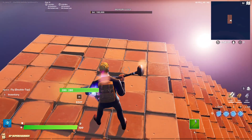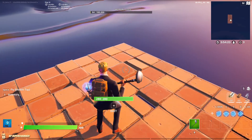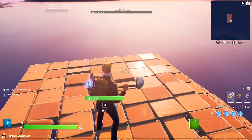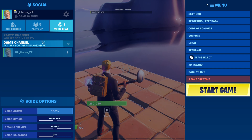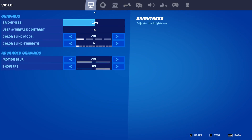People are saying that I use macros, and I'm not even trying to hide the fact. Today I'm going to show you proof that I do not use macros. I'm also going to be doing my settings, so you can see my sensitivity and stuff.